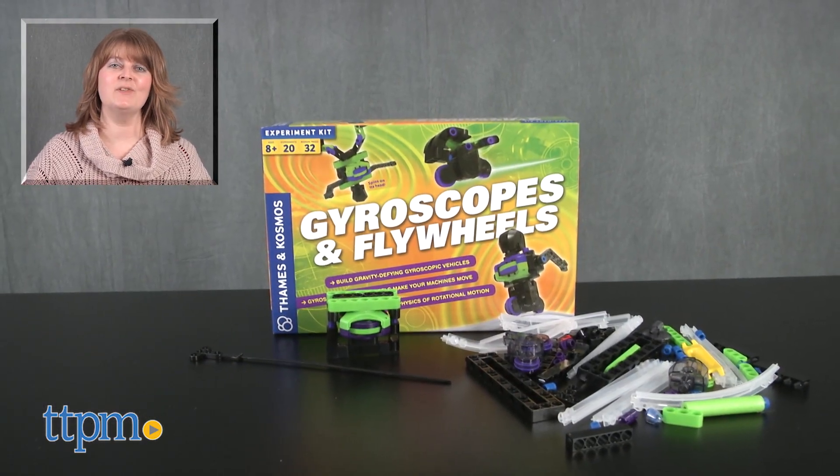This is a hands-on way to get kids interested in science. For where to buy and current prices, visit TTPM, and subscribe to our YouTube channels for more reviews every day.